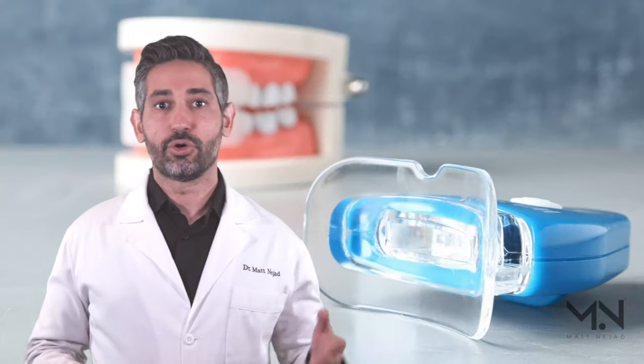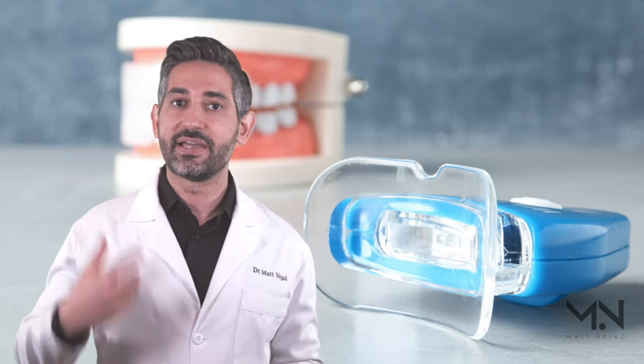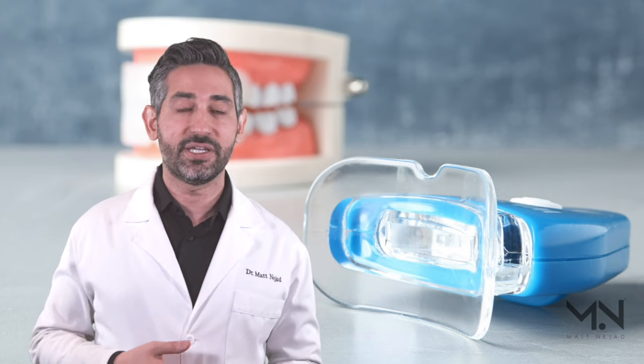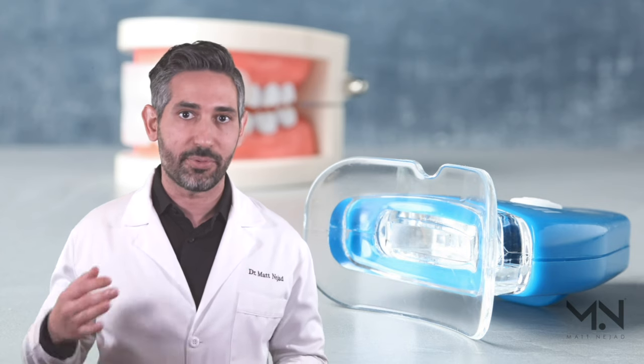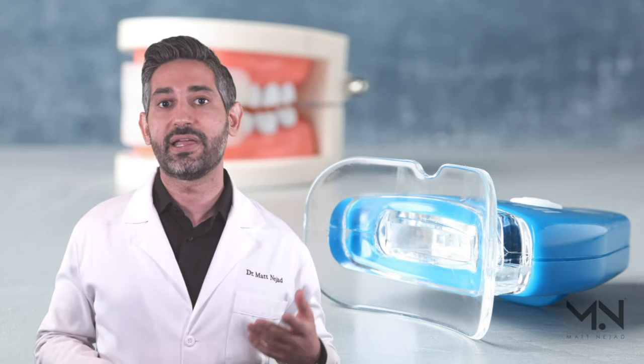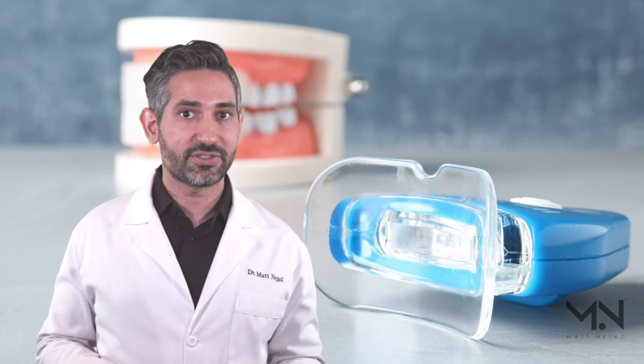There's a whole other class of over-the-counter whitening products — I'm sure you've seen them online and on social media — these involve a loosely fitting tray with a light. The idea is that the light activates the gel and whitens your teeth more effectively. The problem is there's absolutely no science to show that the light does anything. If you understand peroxide, it is not a light-activated material — you don't need light, there's no benefit to it. These products are really gimmicky.